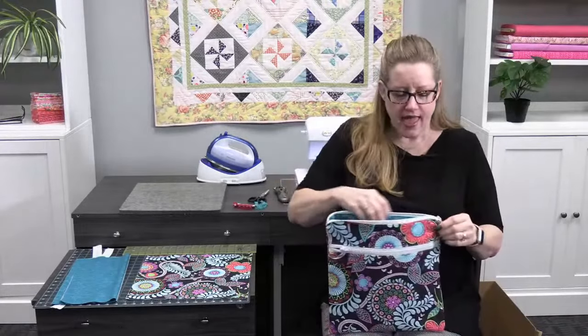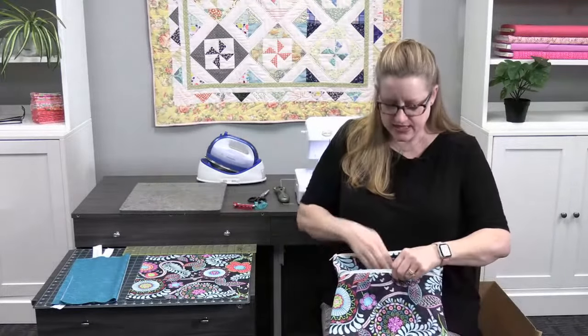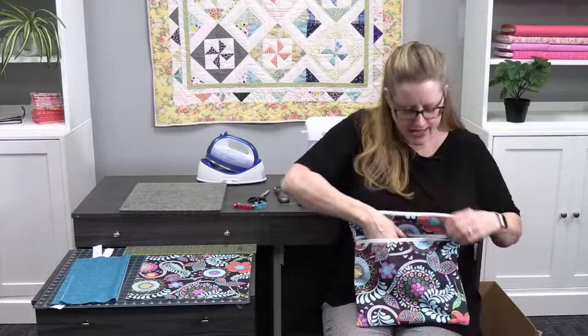It has two zippers. The one on top covers the whole main section, which is good for your main project bits. The second one is smaller and shallower, so you can keep tools and things like that in it. I like to use a project pouch for when I'm working on a quilt but can't keep it out all the time. You'll want a finished size close to 14 inches for a 12-inch block.